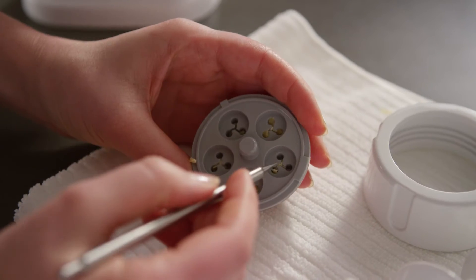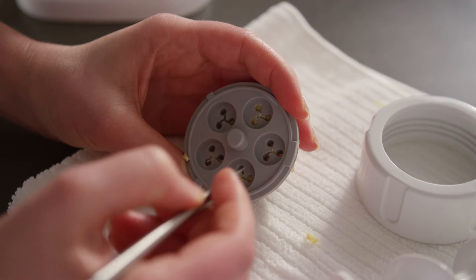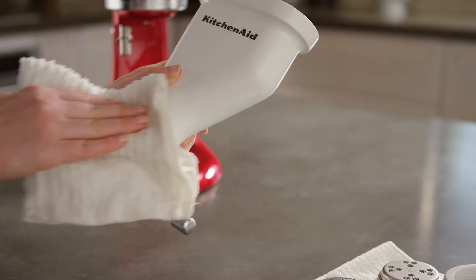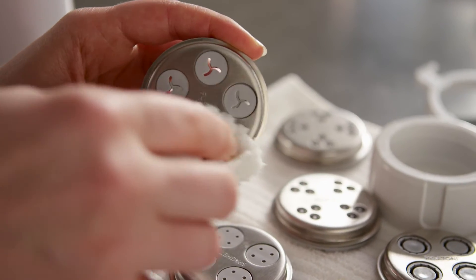Allow any excess dough in the pasta plates to dry thoroughly and use the cleaning tool to remove dried dough. Wash the pasta press body, cutter, and pasta plates by hand only with a soft, damp cloth.